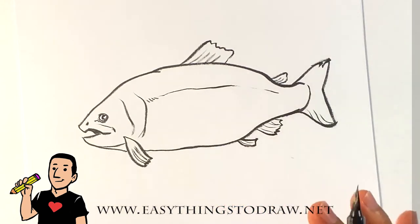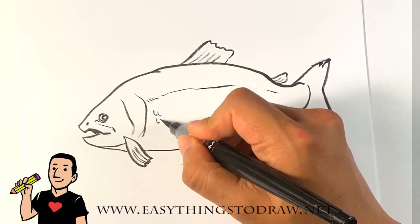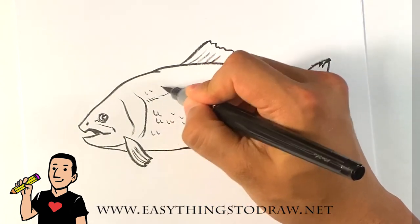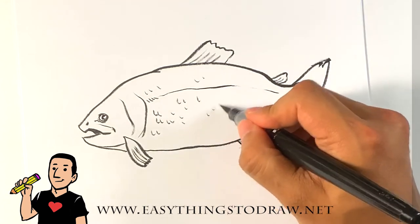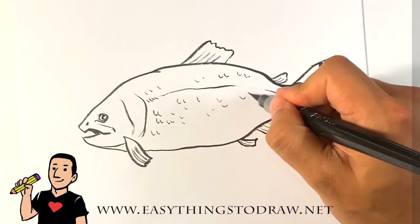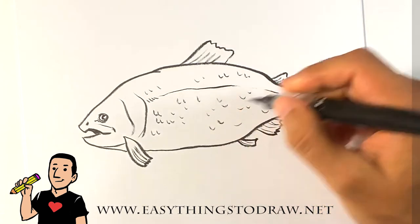I'm pretty much done, but I want to give this drawing some personality. So I'm going to draw — not all over, but just a bit — some of the scales. That's going to be peppered around, and what that is is indication. You're not going to draw every single scale, but you're going to draw some, and the viewer with their imagination will automatically assume that texture is all over when you do this.